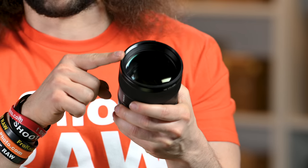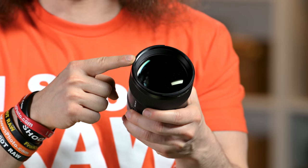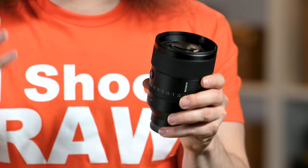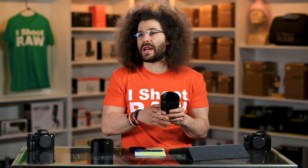If you put filters — just daylight filters, the see-through ones — on the ends of this lens, make sure you buy the best of the best, because you don't want to have a great piece of glass ruined by putting a crappy piece of glass in a filter on the outside of this lens. Honestly, I don't recommend putting daylight filters on the outside of any of your lenses.